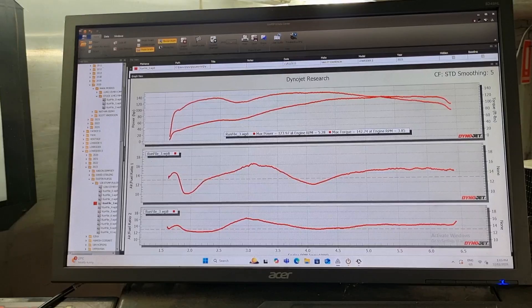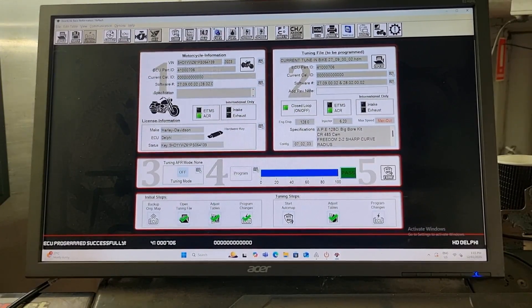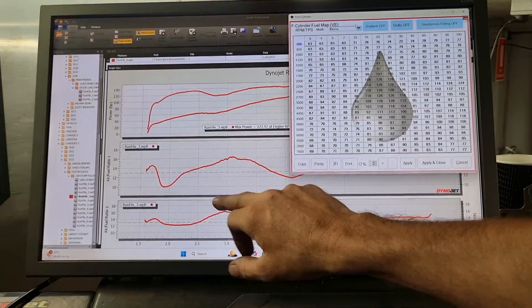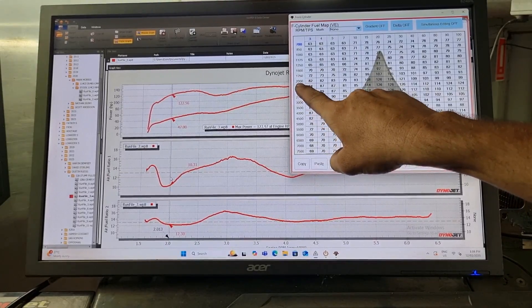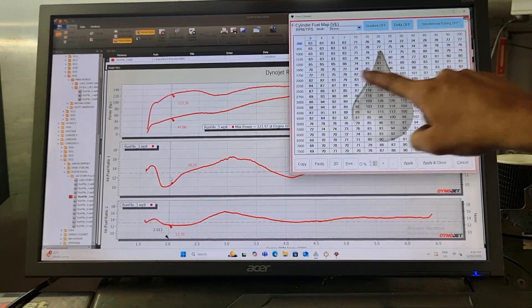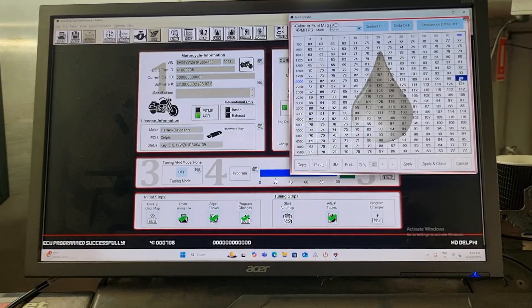If I open the tuning software here and show you — we have front and rear cylinder. Let's open the front cylinder and look at the front VE fuel table. You can see it's quite rich here at 2,000 RPM — we're at about 10.3 to 1. Now what that looks like over here on our VE table at 2,000 RPM: that run was done at wide-open throttle, so we've got throttle position across the top of this table. 100% throttle at 2,000 RPM puts us at this cell block here — 99. That 99 represents a percentage of fill in the cylinder, so how much air is in the cylinder: 99%. That is a guide for the ECM to calculate how long to open the fuel injector to achieve our target air-fuel ratio.